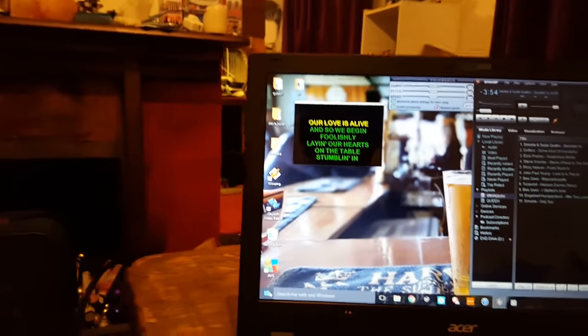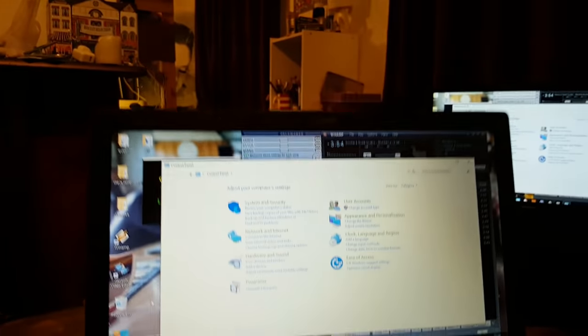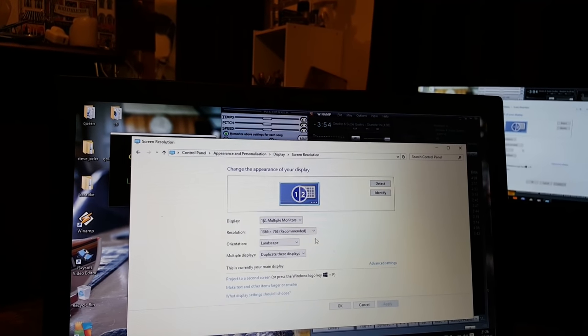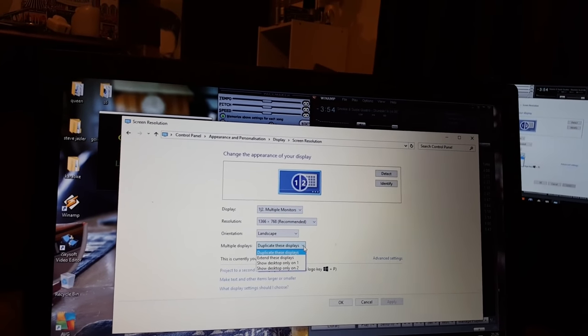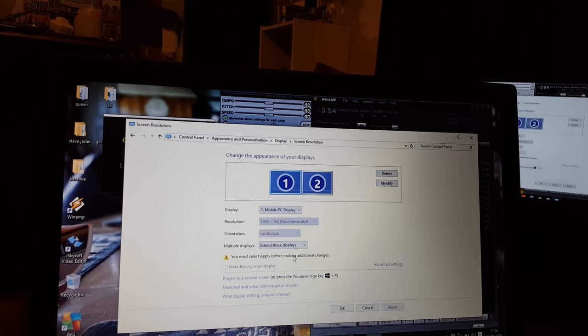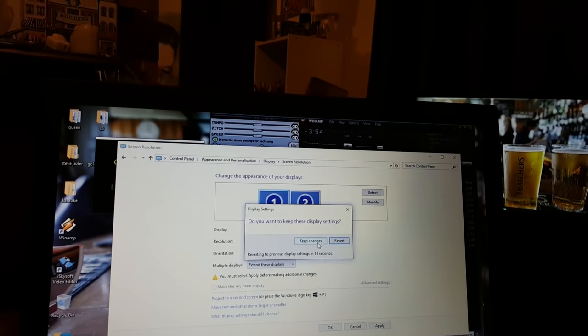So, how do we fix that? Right-click, go to Control Panel, then Adjust Screen Resolution. What you want to do — it'll say 'Duplicate these displays' but you don't want that. You want 'Extend these displays'. Click that, click OK, and Keep Changes.